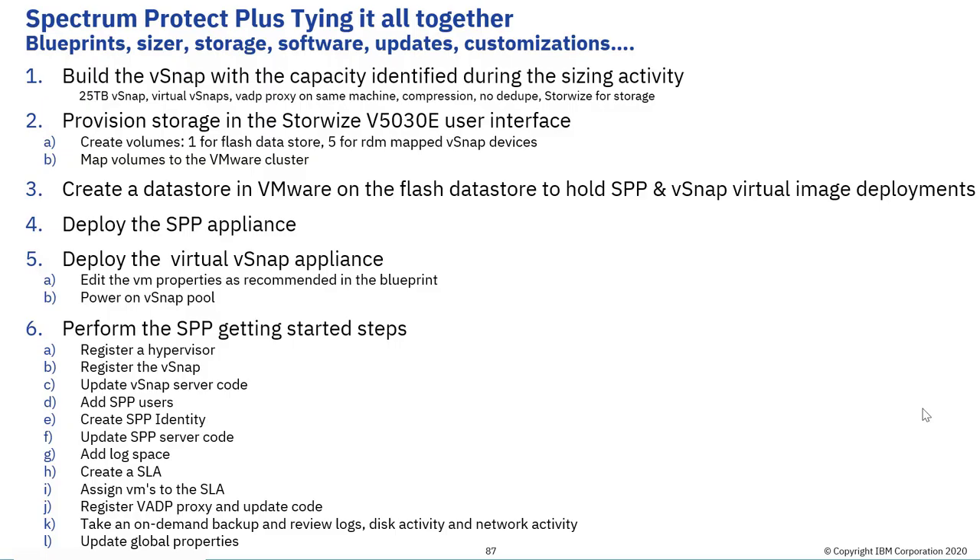The starting context of this video is that you have reviewed the blueprints, made a number of technology choices, and gone through a sizing exercise. One output of the sizing exercise is your vSnap building block size. We're going to do a 25 terabyte vSnap building block. We'll deploy the Spectrum Protect Plus virtual appliance with virtual vSnaps, using the VADP proxy running on the same machine as the vSnap. We'll use compression but not deduplication, and we've chosen StoreWise as the back-end storage platform.